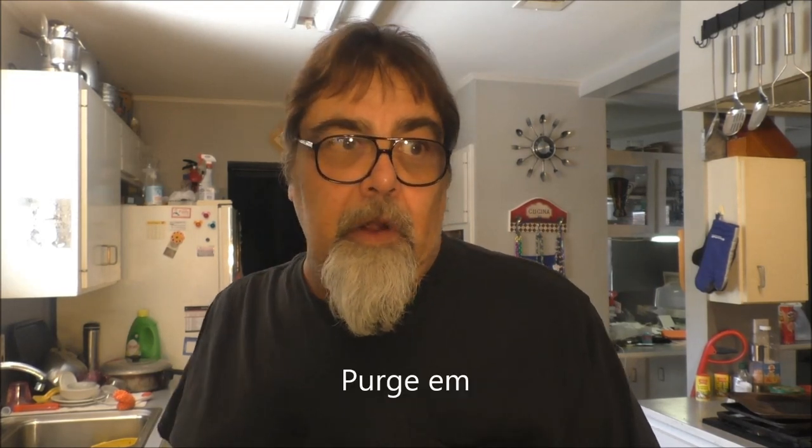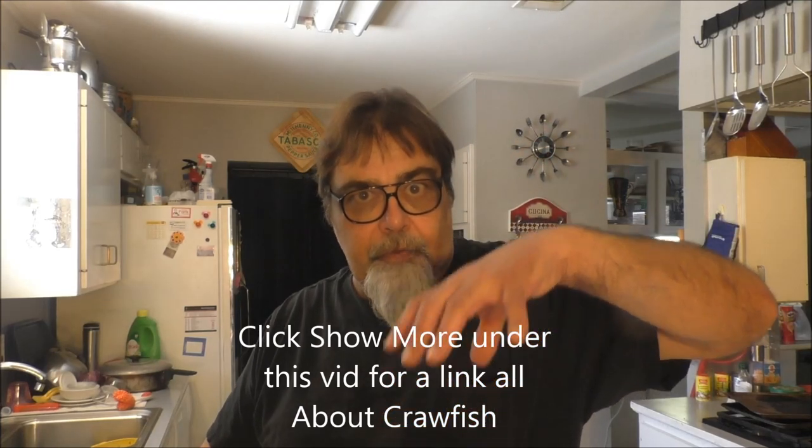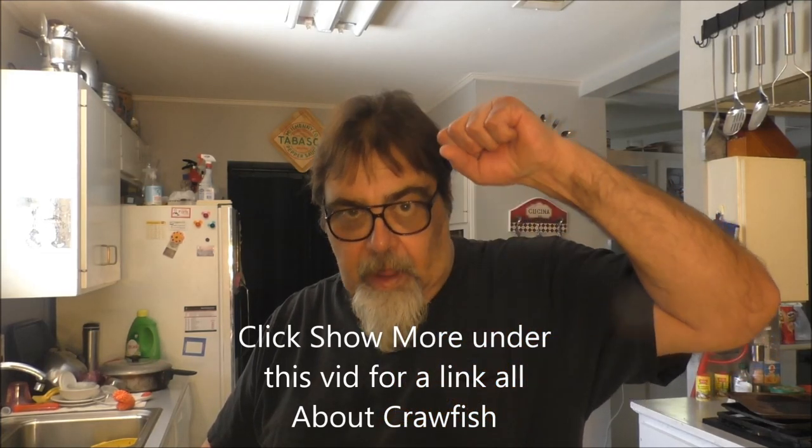They like oxygenated water. The proper way to purge them, according to the Louisiana Department of Agriculture and Fisheries, is to put them in a tank with fresh water and oxygen — put aerators in it and let them sit for about 24 hours. It purges their system out. That's the proper way to do it.